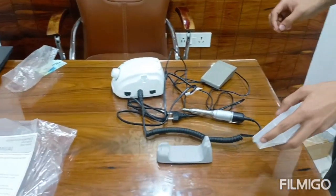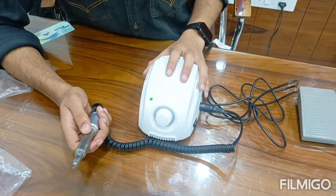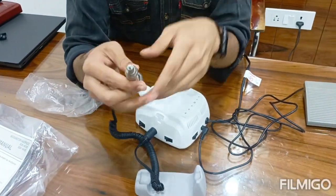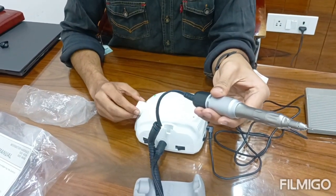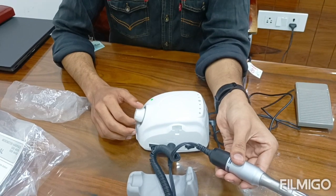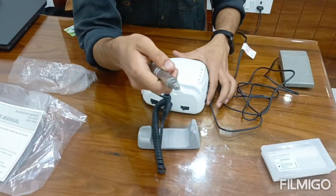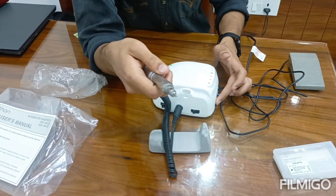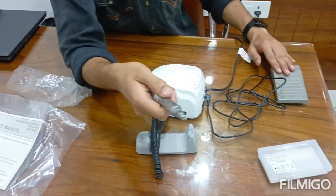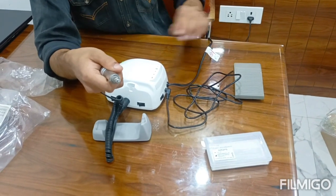Stand. So friends, you can use this motor automatically and manually. If you want to use it automatically, start it now — you can control the speed as well. Speed intensity control is available. Automatic mode is turned off by this switch, and manual mode is on. You can control it by foot pedal, and intensity control is also available.